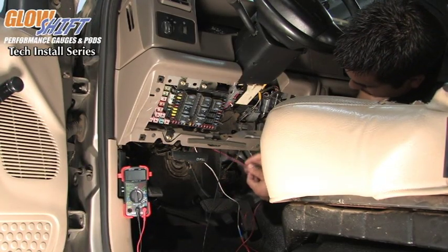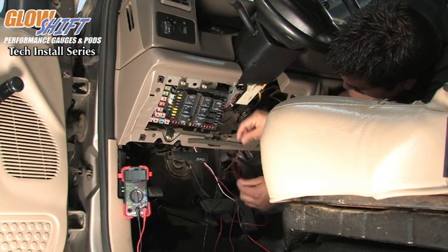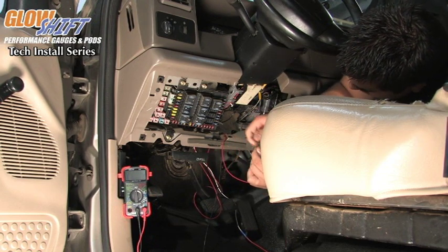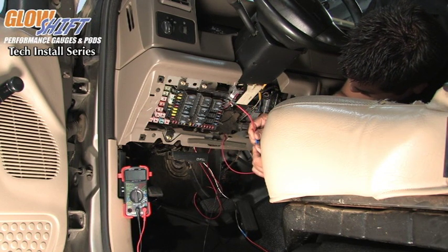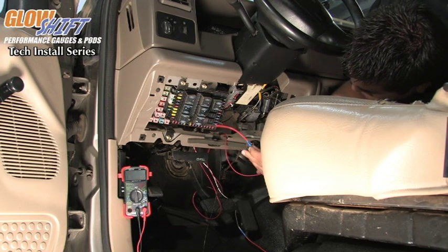We have the red wire coming from our 3-in-1 gauge up on the dash. We are going to route it around to the fuse box itself. We have our Add-a-Circuit that comes equipped with the crimp-on connector. Push on the wire and simply crimp it.